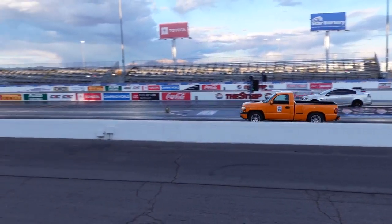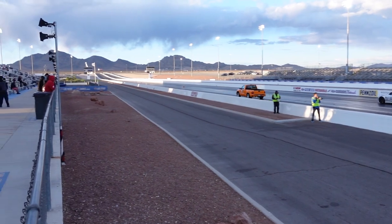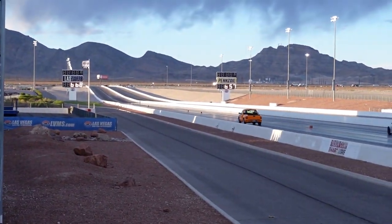Today, we're going to be installing the ultimate drivetrain for any high-performance pickup truck. Something that'll handle a ton of power and abuse, and work well in pretty much any conditions — whether that's daily driving or out at the drag strip.